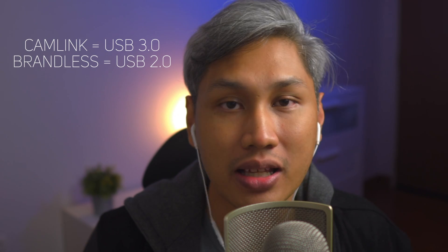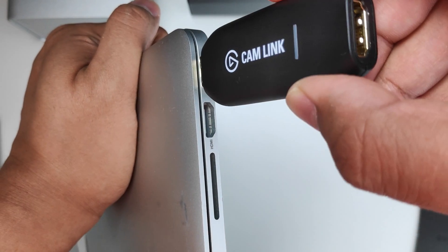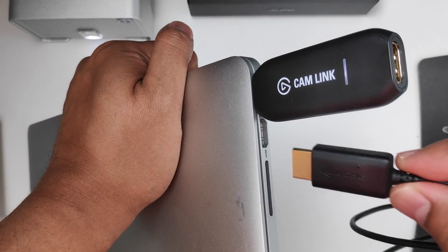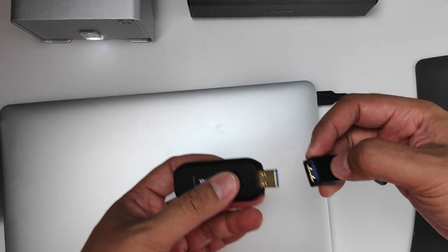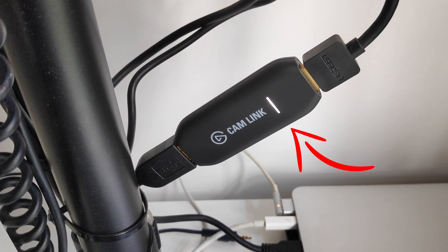Campling is USB 3.0 while brandless is USB 2.0, which means the transfer rate for Campling is faster — USB 3.0 is 10 times faster than USB 2.0. The extension cable included with Campling is an important accessory since both cards take up quite a bit of space and can block the port beside them. Having an extension cable solves that. Lastly, the Campling has a light indicator to show connection status while brandless does not.